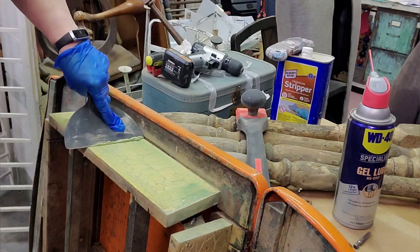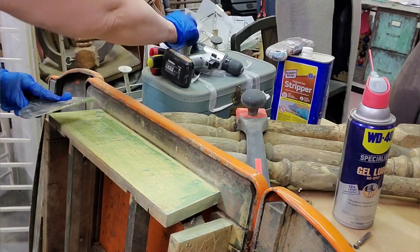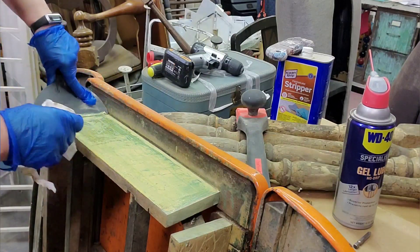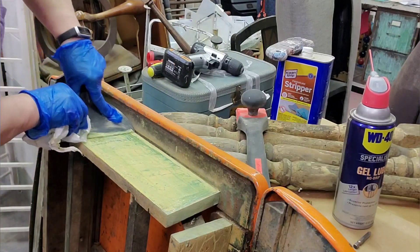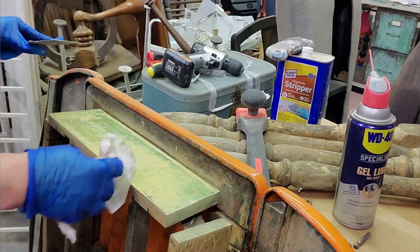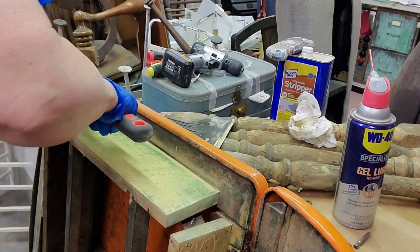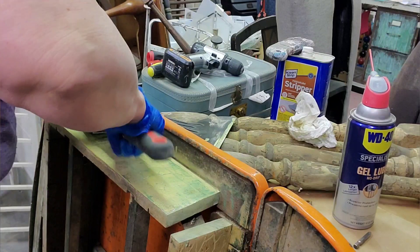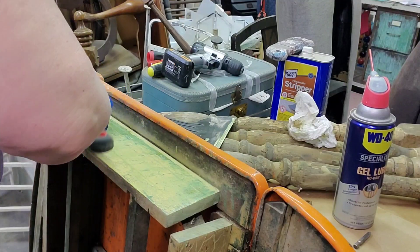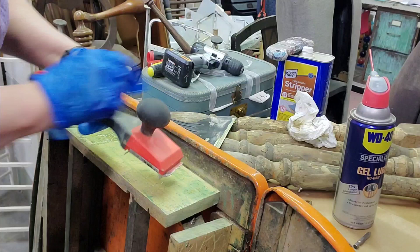More scraping and stripping continues. I had run out of mineral spirits so I had to get some overnight. If you know my channel, you know I don't really go too deep into restoration — I'm more of a clean-it-up-and-make-it-pretty person. But something tells me I need to go pretty deep with this one to get it where it needs to be.